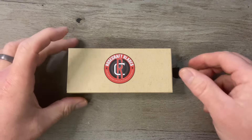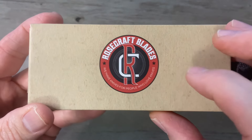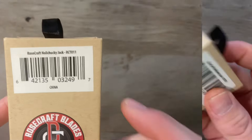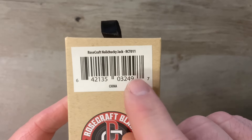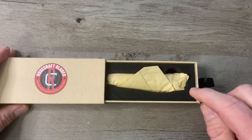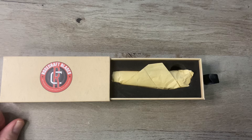Your Rosecraft Blades traditional knife is going to come in this two-piece tray style box. On the top it says Rosecraft Blades with the interlocking RC logo — 'We make knives for people who love knives.' On both sides we've got rosecraftblades.com. On the back there's information about the knife: this is the Rosecraft Nola Chucky Jack, model number RCT-011. When you open the box, you'll have a nice padded felt liner and excellent presentation. Your knife comes wrapped in acid-free butcher paper.